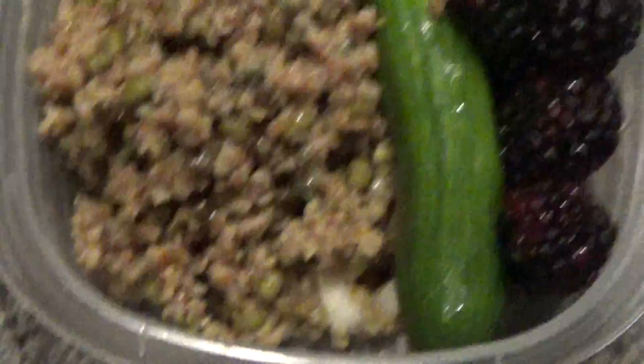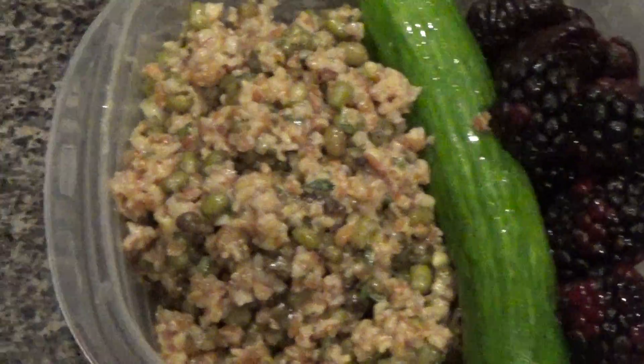It's me again. This time I'm doing a little handheld action — it's like an episode of NYPD Blue. Baby cucumber, figs, blackberries, and the tabbouleh.